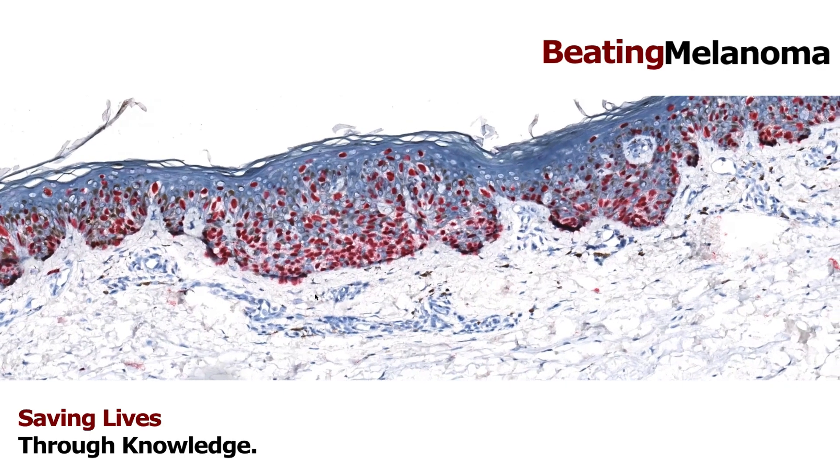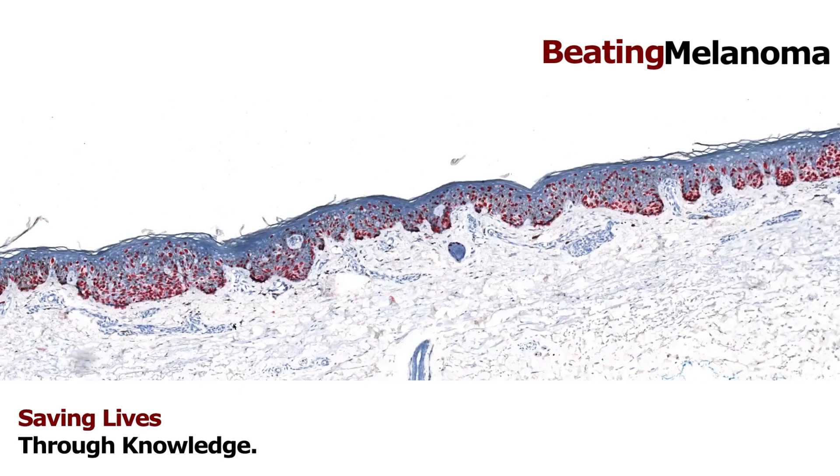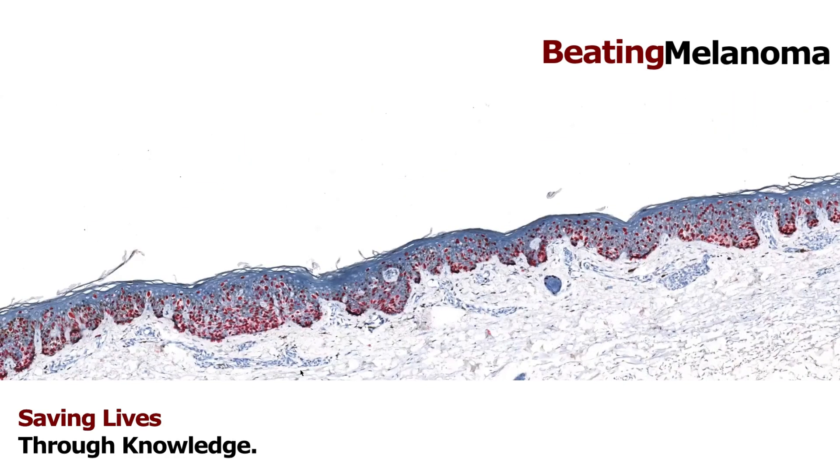The melanocytes are still abnormal, but they have not invaded down into the dermis. The good thing about this is it still needs to be removed and treated, but if it's removed completely the chance of anything bad happening is very, very low — close to zero. Generally, melanomas can only spread to other parts of the body or cause death if they invade and get into the blood vessels or lymphatics. Melanoma in situ, if caught while still in the epidermis, doesn't have that potential to spread. This case was totally in the epidermis with no invasion into the dermis.